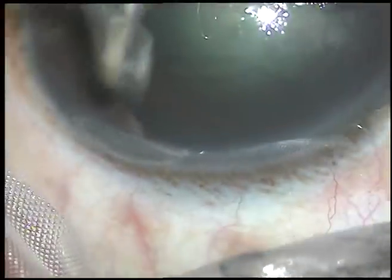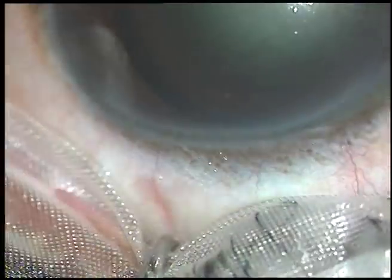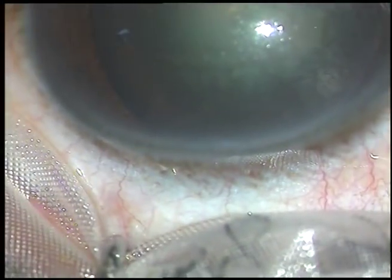Dear colleagues, this is a totally unedited phacoemulsification of a cataract with grade 3 nuclear sclerosis.